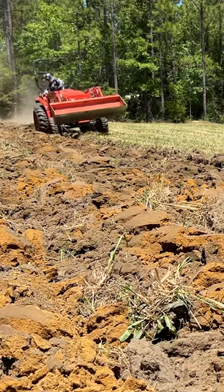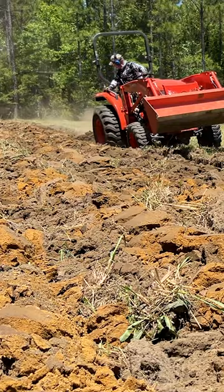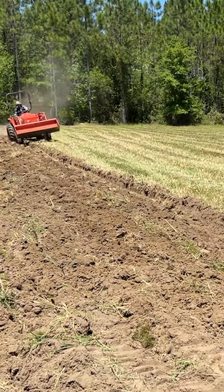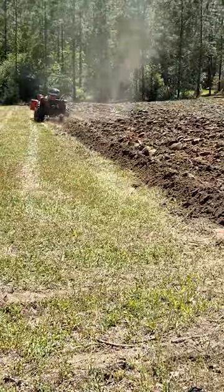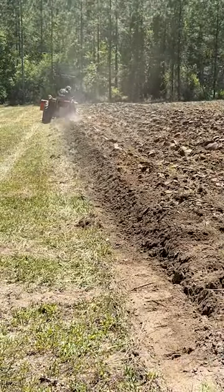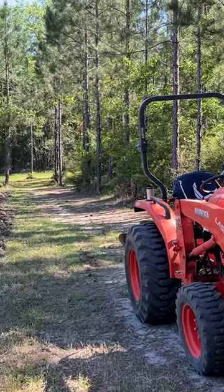We walked across the field with no problem, two rows at a time. You can see the orange clay here, and that caused the tractor to have to work a little bit. But for a hydrostatic compact tractor, it really had no problem going across this whole field. And there's nothing quite like plowing a field.